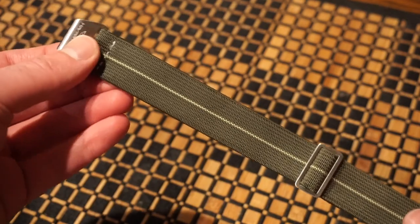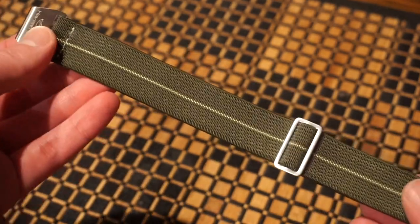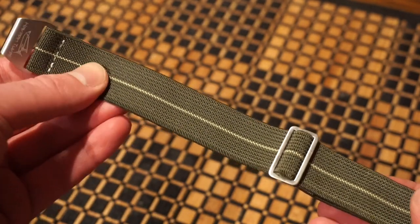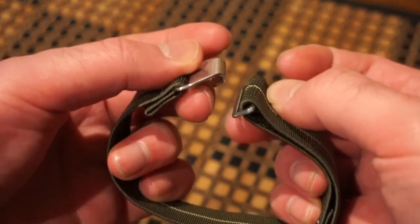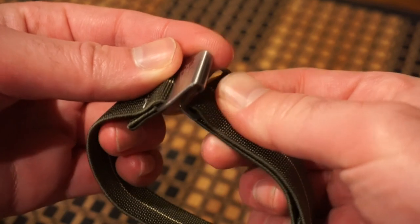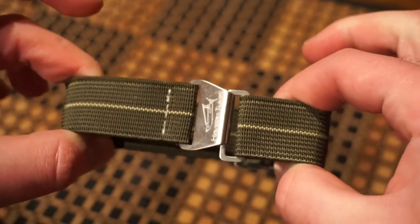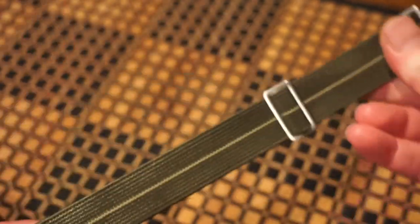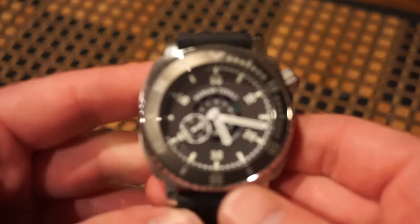The final strap is one of these new elastic-style straps, which personally I'm not a big fan of — especially for a diver. I either want it on a rubber strap or a bracelet. It's cool if you like that style; they even signed it with Von Tuvali there, but it's just not for me.